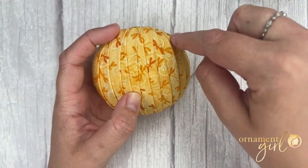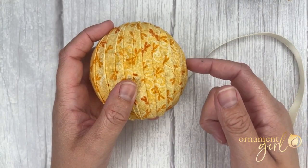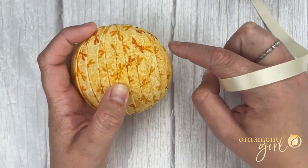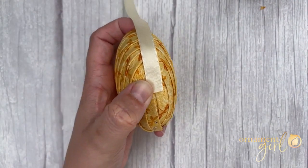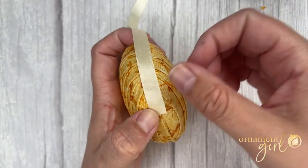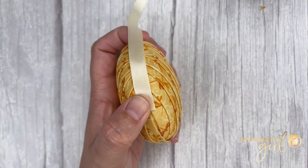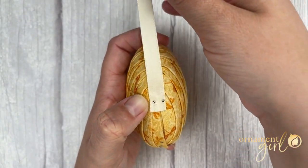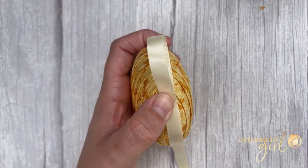Decide where you want the tail to be. We like to move ours up from the center. I'm going to add my tail to the right side — about an inch up from the center of the right side. Lay your ribbon along the edge of the foam, centered over the equator with the long piece of ribbon going upward toward the top, and now secure this with two pins. Two pins will help make sure it doesn't twist and go to the right or the left — we want it to stay nice and centered.